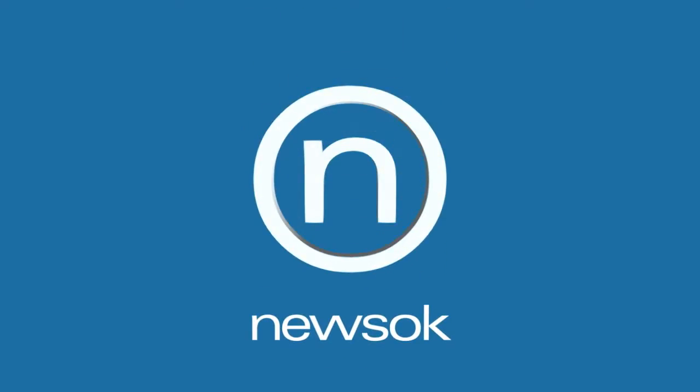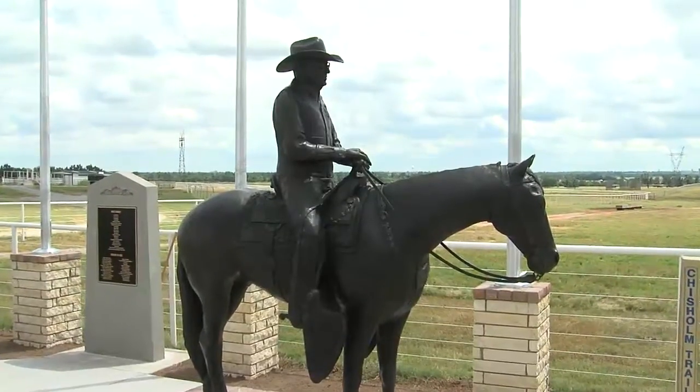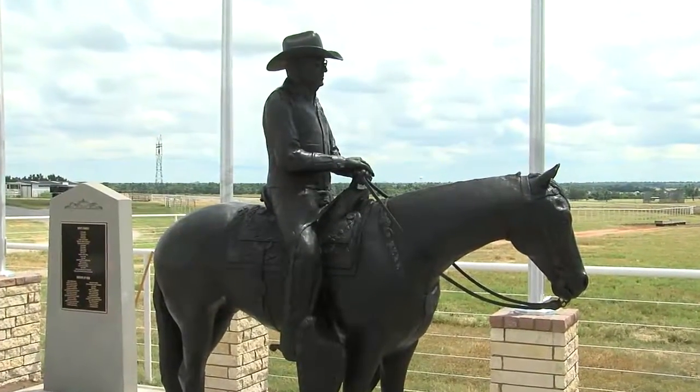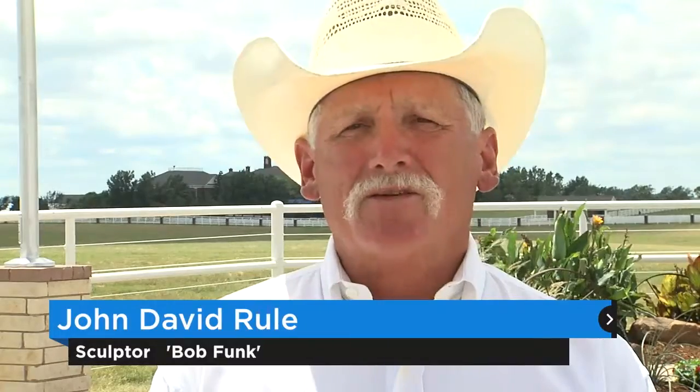Doug Sauter called me. He was in Canada — it was actually almost two years ago, in September. He said he'd seen a statue of a man overlooking a city that had been a big influence on that city. And he said, 'I want to try to get some people together and let's do a statue of Bob. He's affected so many people in the state and around the country and around the world.'